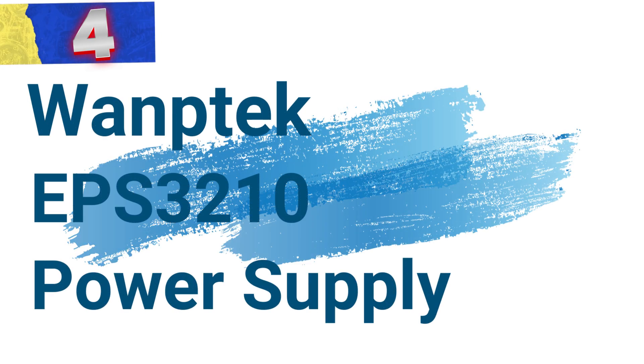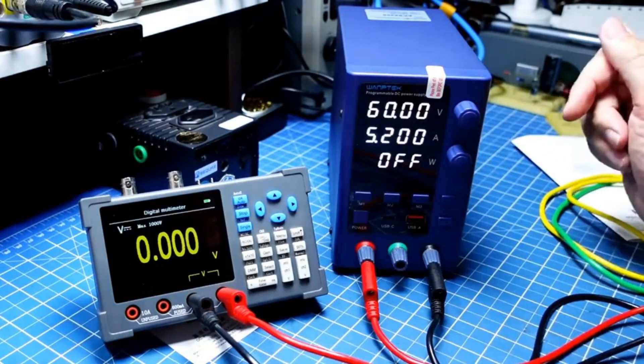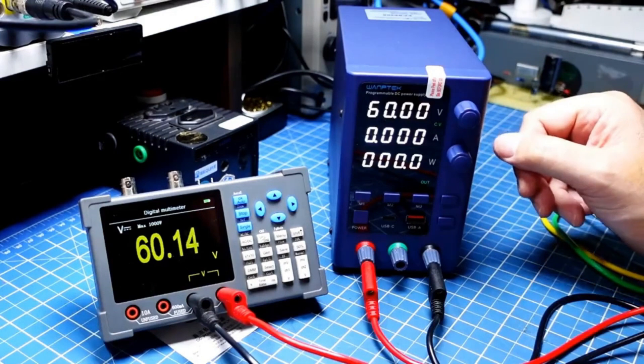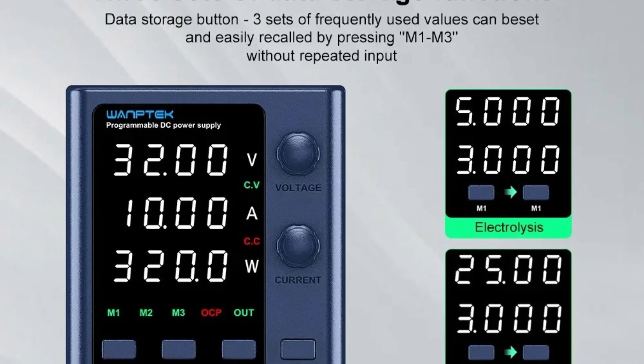Number 4: WANTEC EPS-3210 Power Supply. This is a versatile power supply designed to meet the varying needs of electronic enthusiasts, engineers, and laboratory technicians. With multiple output configurations and precise control, the EPS-3210 stands out as a reliable and adaptable power source for a wide range of applications.